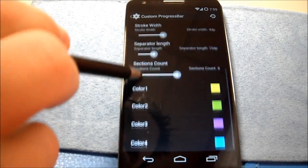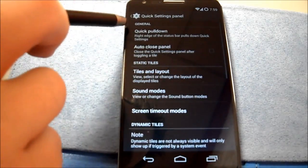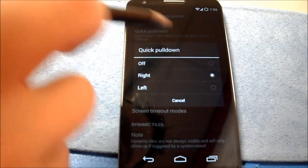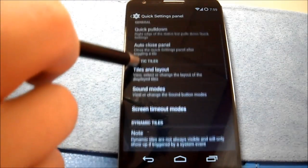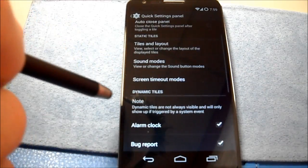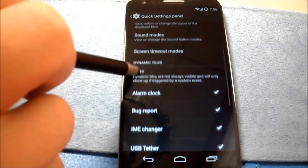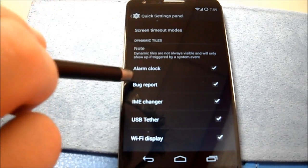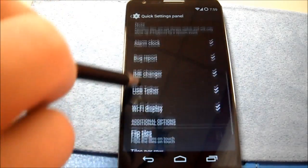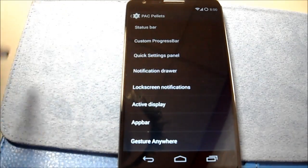So that was something we saw in Beanstalk. Quick settings panel: quick pull down, auto close, tiles layout, sound modes, screen timeout modes. Dynamic tiles, flip tiles, tiles per row — so you can do some customizing. Pretty good.